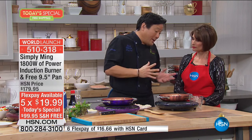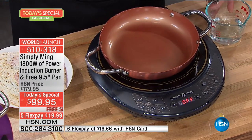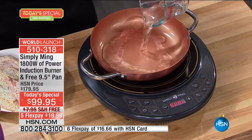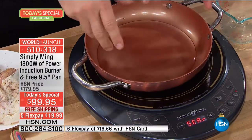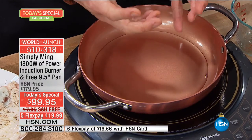I love induction cooking — I've been talking about induction cooking on HSN since day one. It's such an amazing technology. Can I show you and explain how it works? So this is a cold pan, cold burner. I turned on the switch — just like when you turn a light switch on, the electricity goes to the wire and the light bulb goes on. Here, this electricity is going through two copper coils. That copper coil is creating what's called AC — alternating current — in the pan. That closes an electromagnetic field that creates resistance.